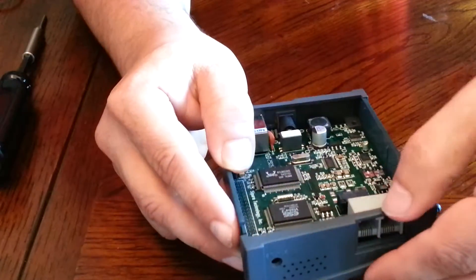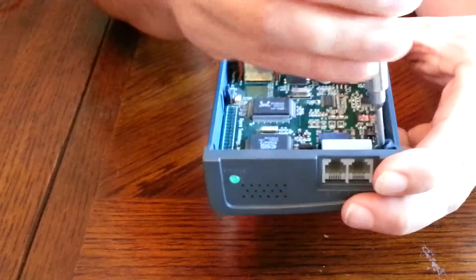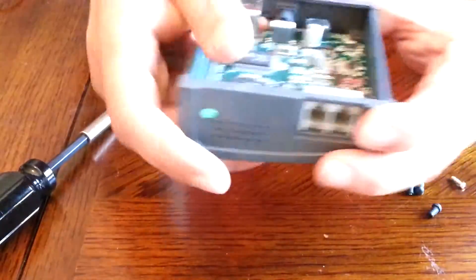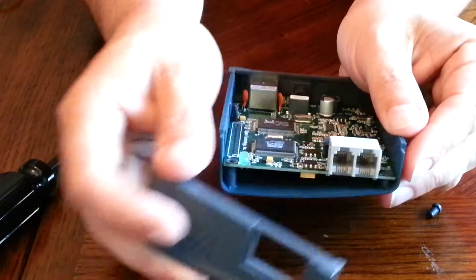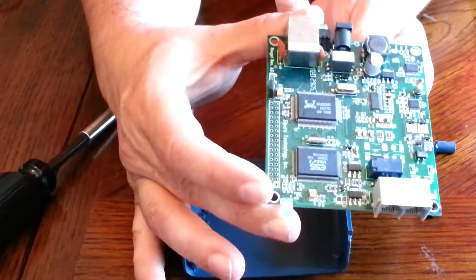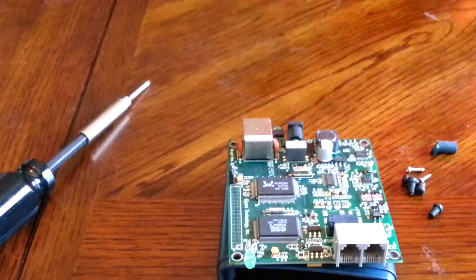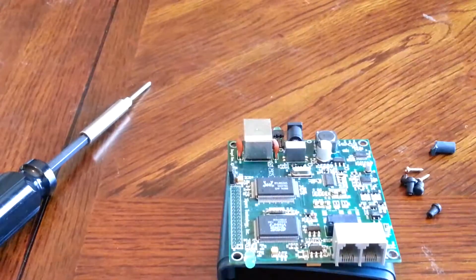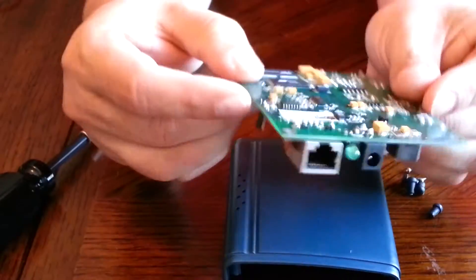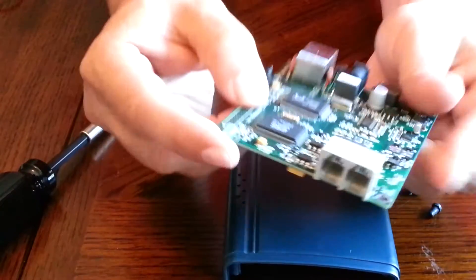Let's see if I can remove more without breaking this. And that's the whole board. Let's turn it up like this, and let's turn it over.